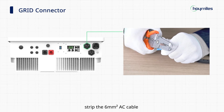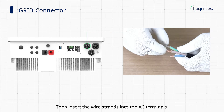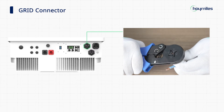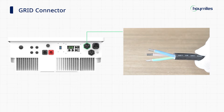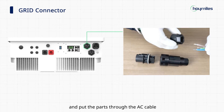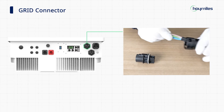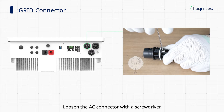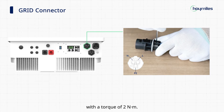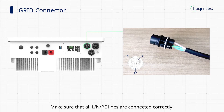Strip the 6-square millimeter AC cable and the wire strands in it to an appropriate length. Then insert the wire strands into the AC terminals and use the ferrule crimper to crimp them tight. Turn the waterproof connector to disassemble the parts in order, and put the parts through the AC cable in the correct order. Loosen the AC connector with the screwdriver and fix all cables to the corresponding terminals according to the markings on the AC connector with a torque of 2 Nm. Make sure that all L and PE lines are connected correctly.